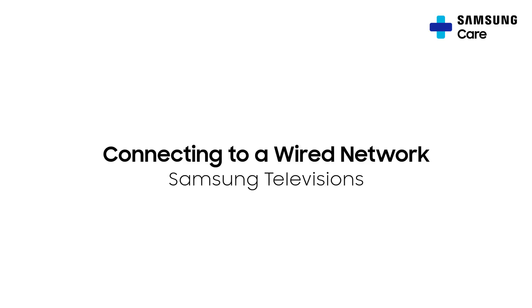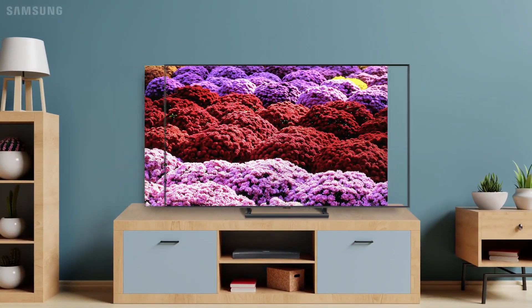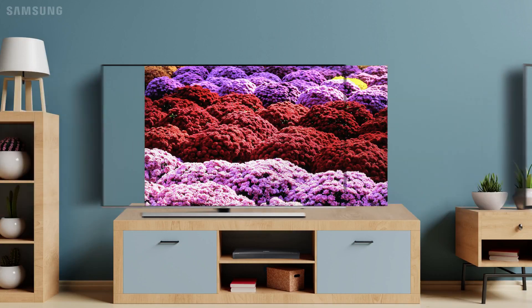Let's get your TV connected to the Internet! Your TV may look a little different than the one shown, but the process is the same.